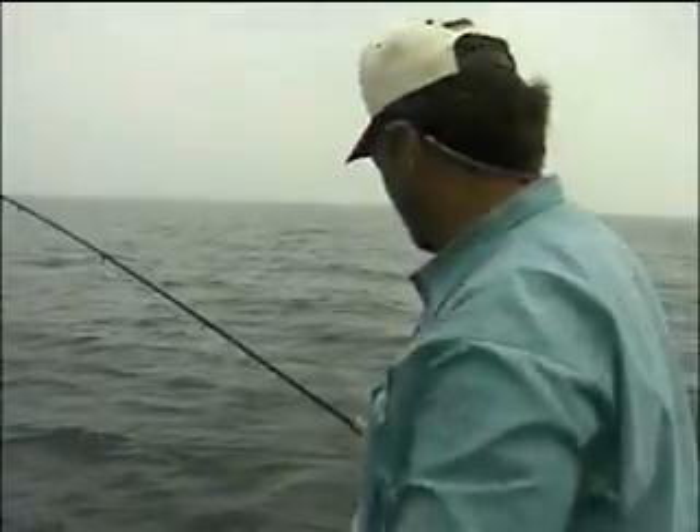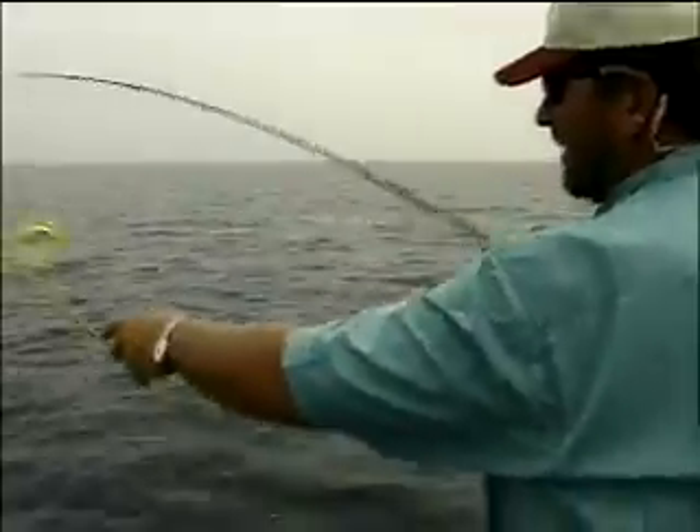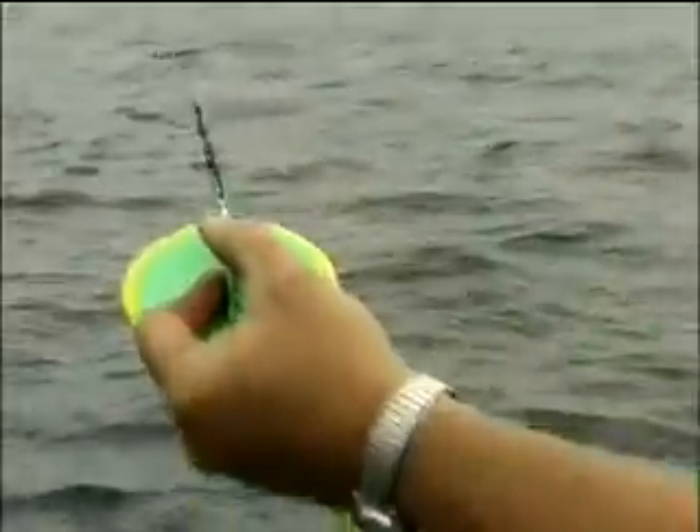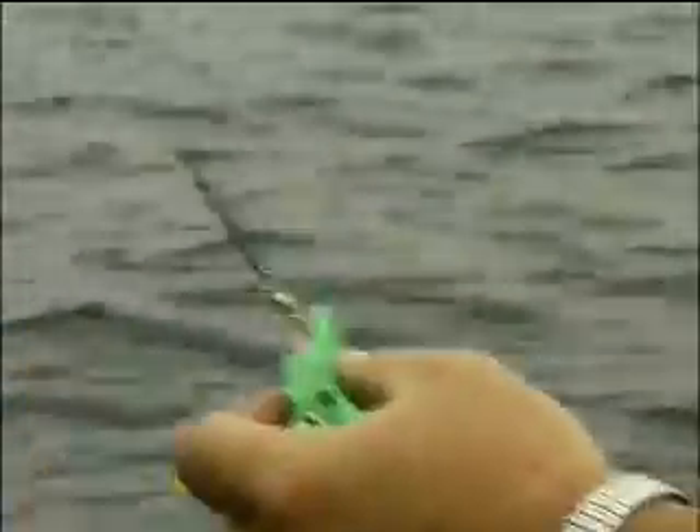Now we've put the crawler on, we've got our 6-7 foot leader there. When you go to reset the dipsy you just clip it back in there like that. So what happens when you do get a fish on, he pulls on it, it pops loose and you reel it up.